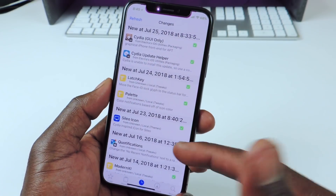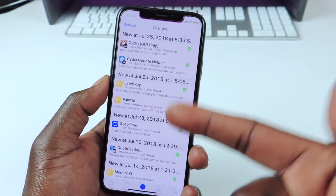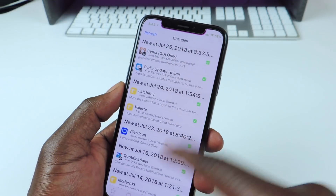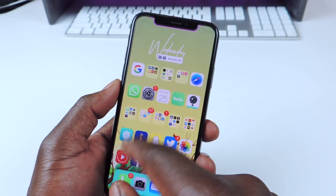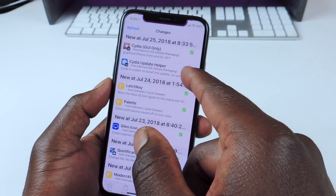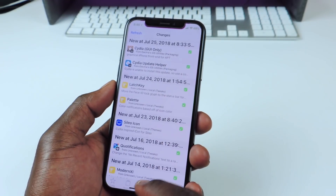It looks like Cydia has updated. That's how I did it. You can see the update has been installed. Now you can just remove the update helper — go back into Cydia, find Cydia update helper, and remove it. Now Cydia is up to date.